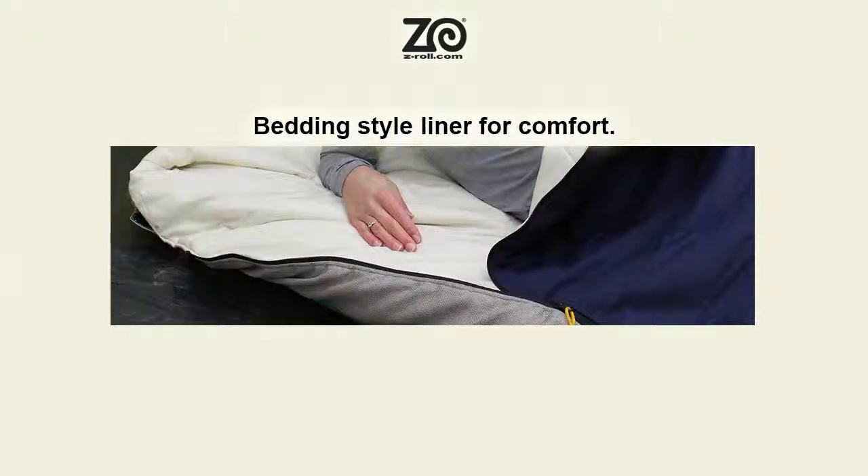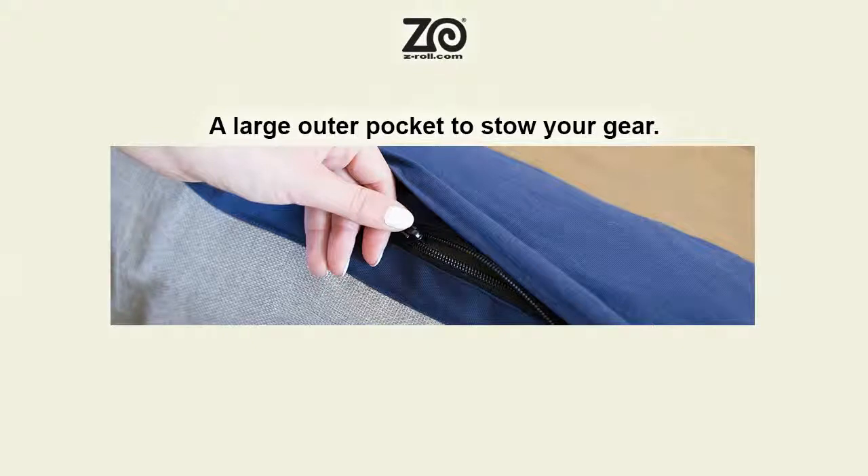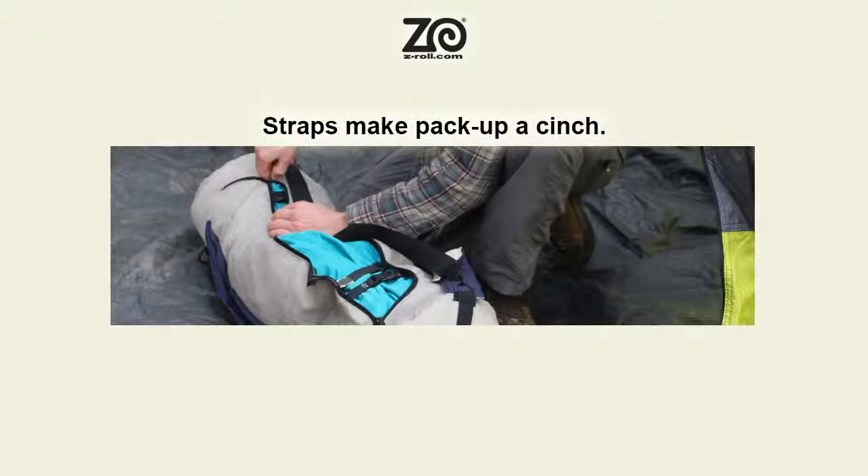Sleep in a comfortable bedding style liner. Pack up is easy to do — cinch straps finish the job.